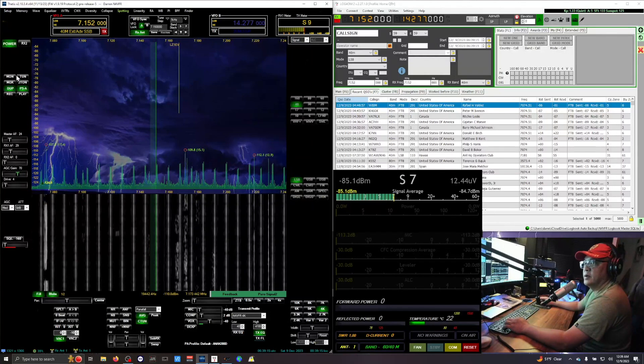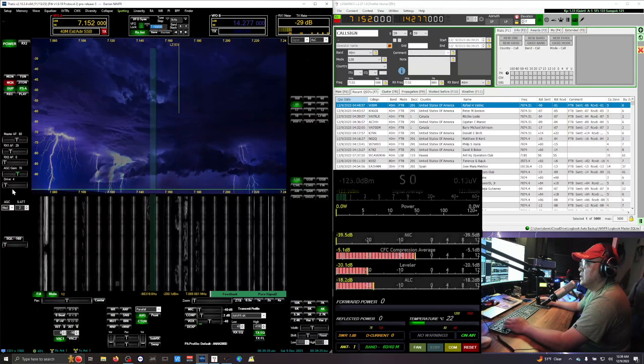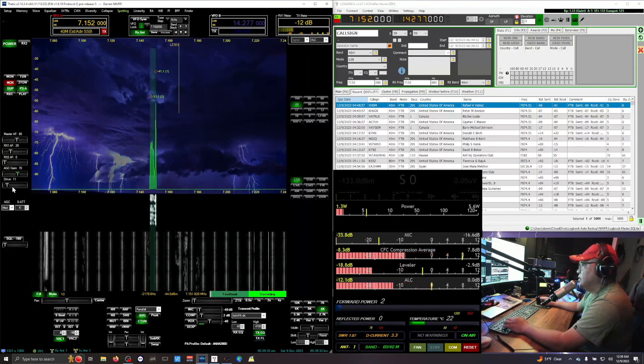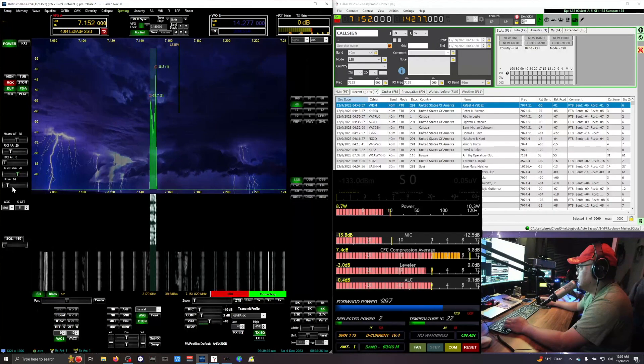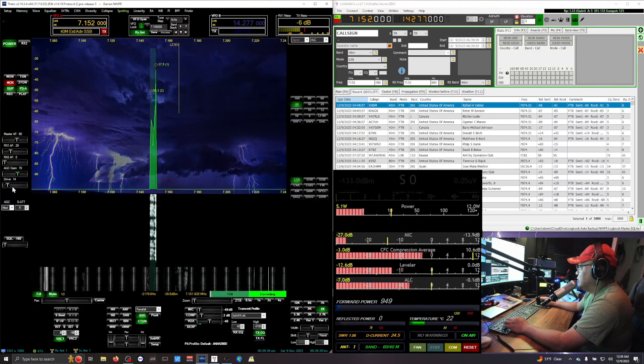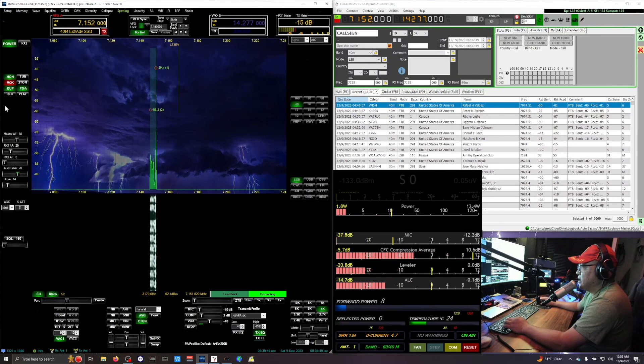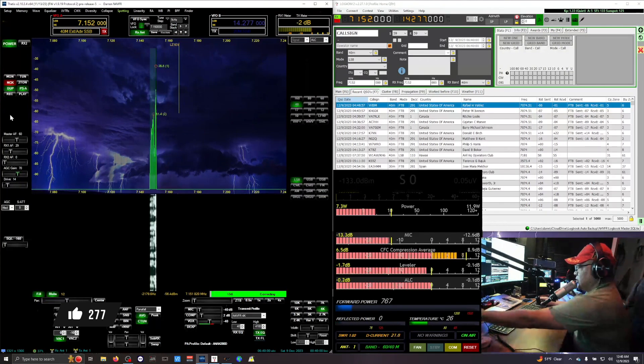Monitor is turned off and you can watch the power output down here. Testing one two three, three two one, one two three, three two one. Hello, testing one two three. Monitors coming on — one two three, three two one. This is November Four Victor Foxtrot Romeo. Monitors off. This is November Four Victor Foxtrot Romeo — testing, test complete.